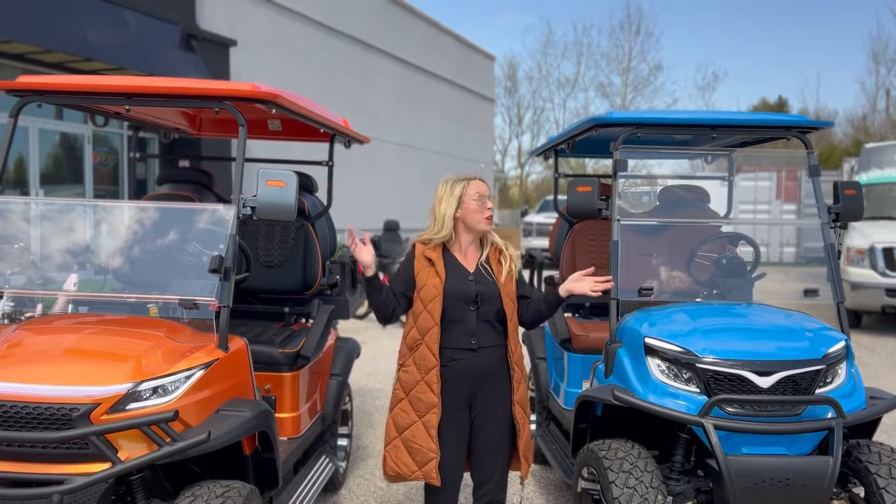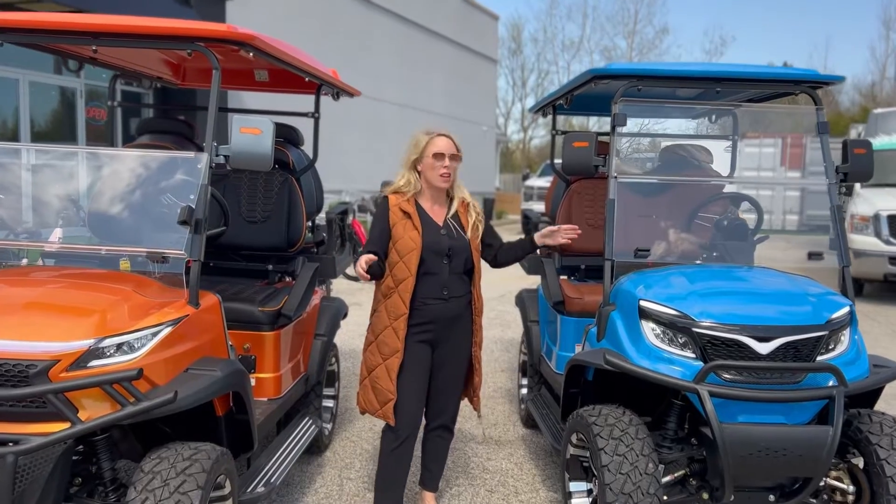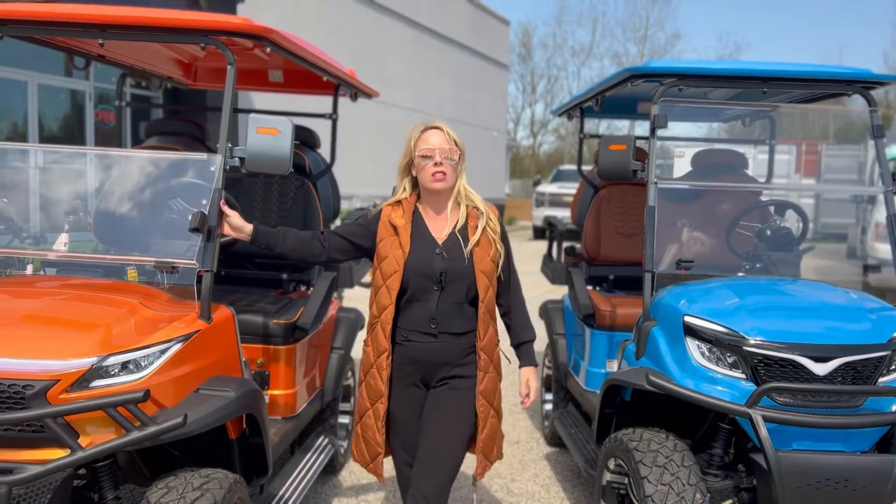Look at these! You want a cool golf cart? Get these. These are by Matrix.